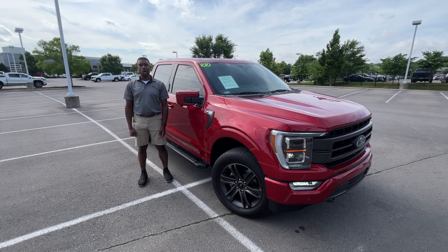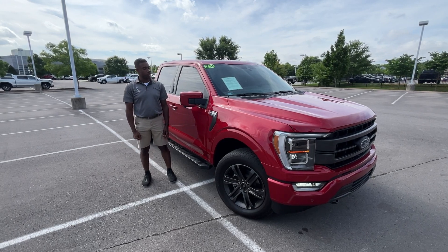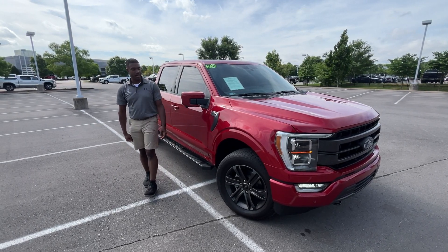Hey everybody, welcome back to Nuffin for Car Reviews. My name is Tony and today we're going to take a look at a 2022 Ford F-150 Lariat. Let's go ahead and get right into it.